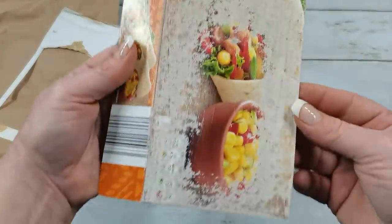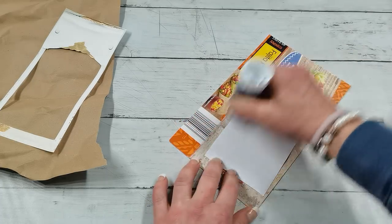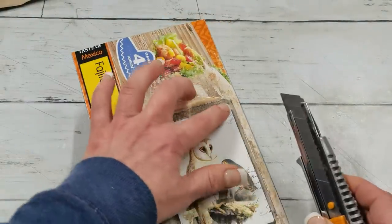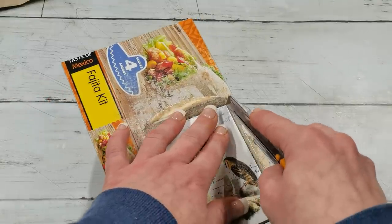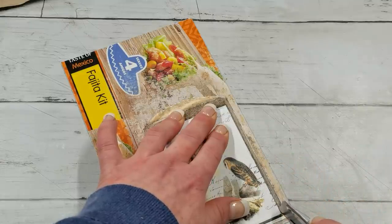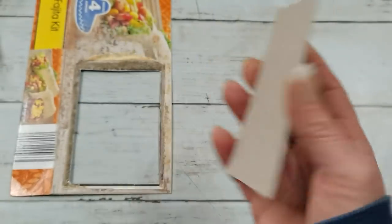With my nail file I'm going to distress the top of that coated image just a little. Then I'll glue the whole piece on my small chipboard. Now I'm going to take my knife again and cut off the inside of this frame — the picture itself — cutting on the edges to remove that image out of the frame. So now I have a beautiful card with a light brown background, which is perfect for writing.